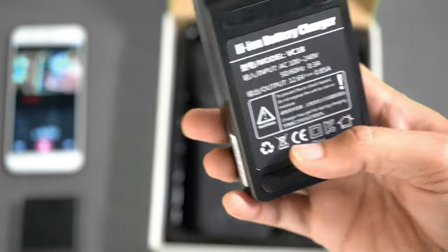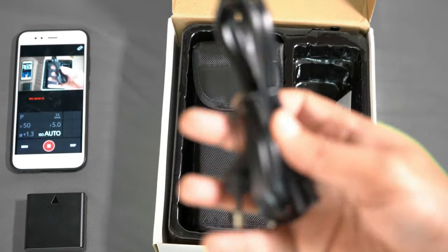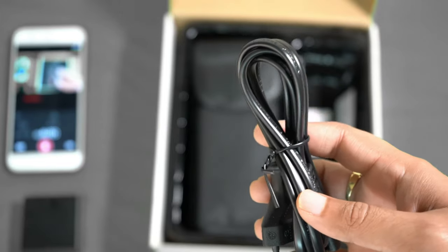This charger can be used with either a wall power outlet or a car charger — it is flexible for charging on the go. This is the power cable included for the charger.